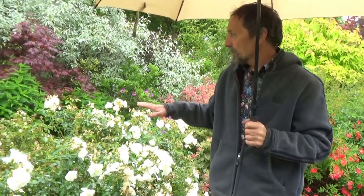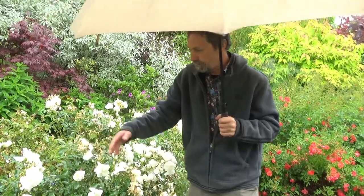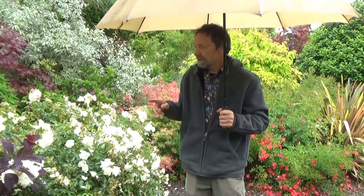I've been so busy this year I neglected to do it, but if I had applied Uncle Tom's Rose Tonic a few times we wouldn't have got this black spot. The new foliage, as you can see, is perfect. What we need to do here is about half an hour's work — get rid of the old bits.